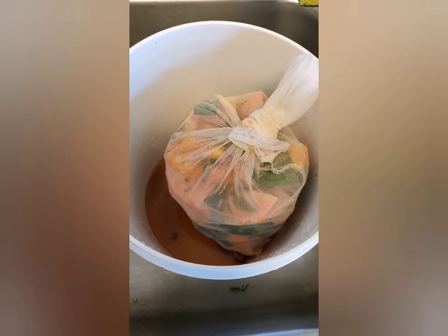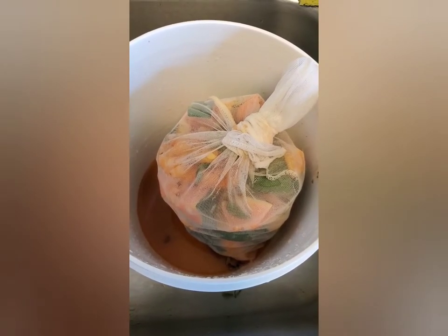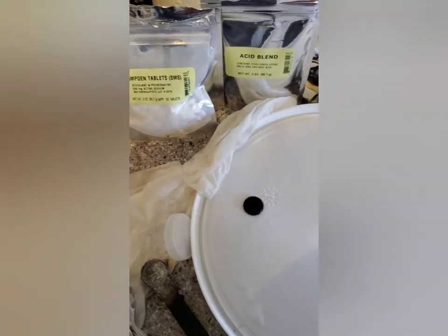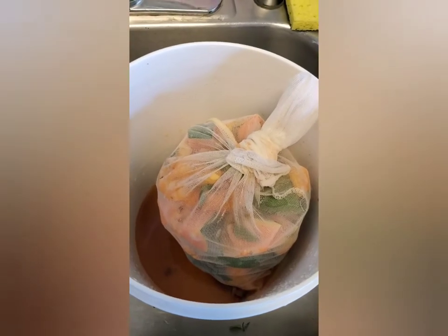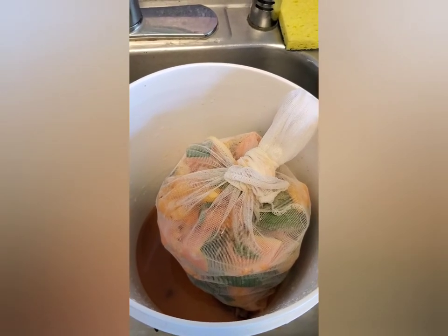I'm in the mood to make some wine. In the two-gallon jug I have a mesh bag filled with cut-up papaya, mint leaves, orange, and watermelon — about four, a little over four pounds of fruit and mint together. I've mixed it with the necessary ingredients: yeast nutrients, the campden tablet, the acid blend, the tannin, and the pectin enzyme. I'm going to get my sugar water in next once it's cooled down a little bit, then stir up the ingredients really well and let it sit for 24 hours.